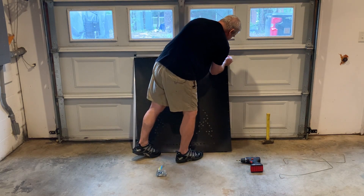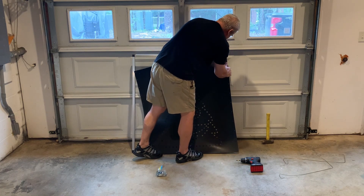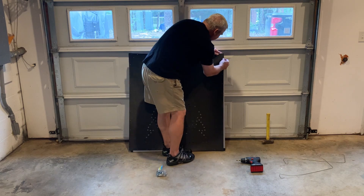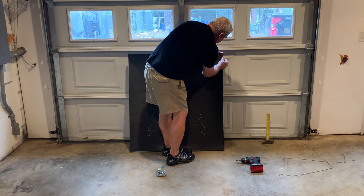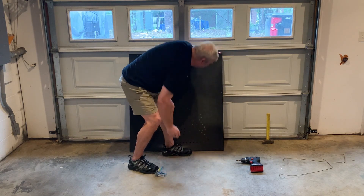The top one I'm going to match up with the corner. Like I said, I'll put it on real loose and use my foot to hold a little bit of pressure against it so it doesn't slide around on me.